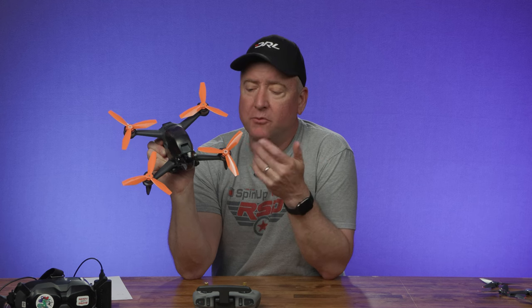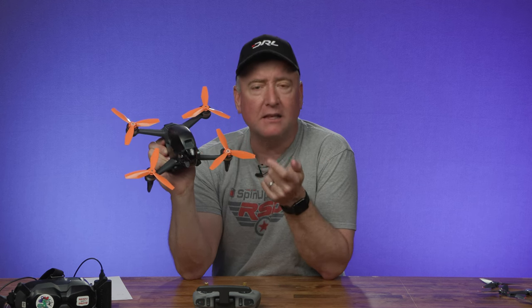It'll fly with some pretty beat-up props, and I have some pretty beat-up props that I still use in a pinch, but I'm really excited to see these because they're slightly different from the original DJI propellers.